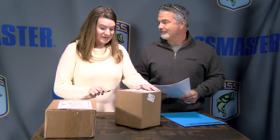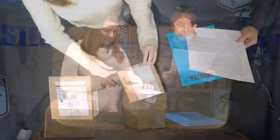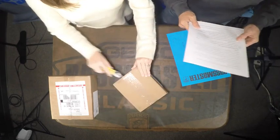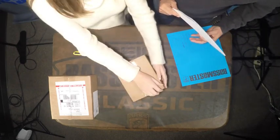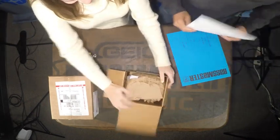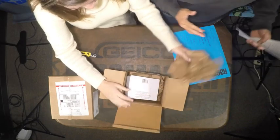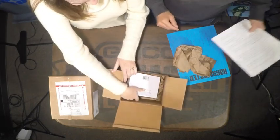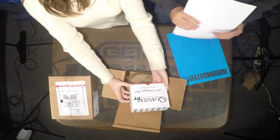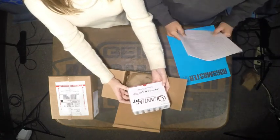We get lots of cool mail here at the office, so we wanted to give you guys a sneak peek of what's going in this feature and show you what we get. We got the Quantum PT Smoke S3 — that's Series 3.